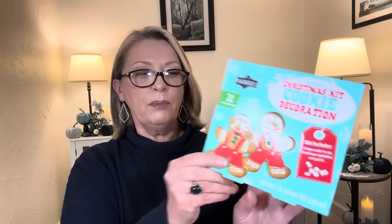So I picked up one of the gingerbread house and one of the cookies. You do get two cookies in here. This is the pre-baked Christmas kit cookie decoration, also by Bakersfield. The kit includes icing ready to use, Christmas sprinkles, and pearls. This is 3.17 ounces and you get two cookies. The expiration is June of 2025. They're both fully intact, they look good — two gingerbread men. They're a smaller cookie, but a nice size, and they're just fun to do. It came with sprinkles and two different colors of frosting, white and red. Nice little activity for the kids, and I think the girls actually ate them last year and said they were good.